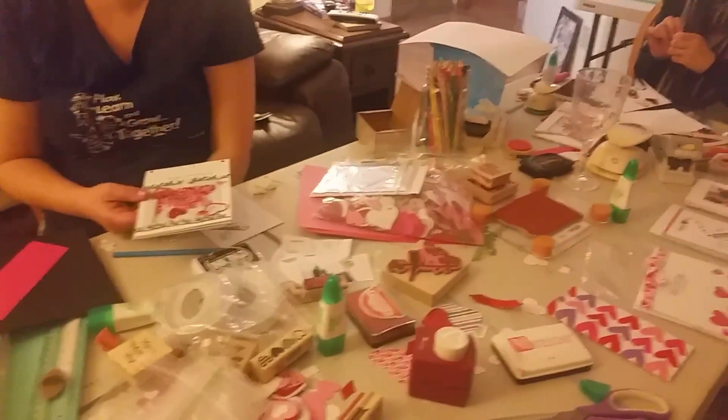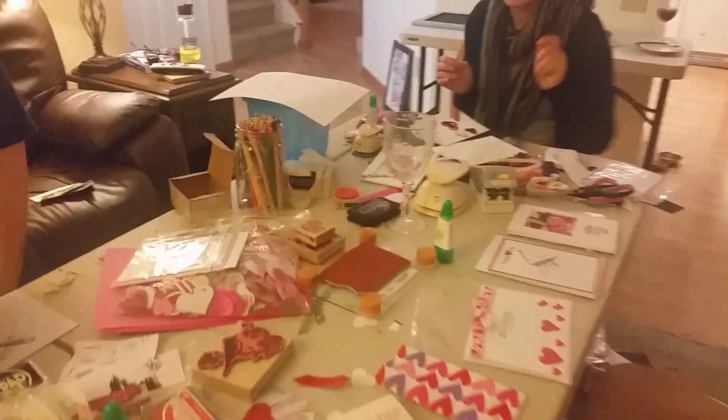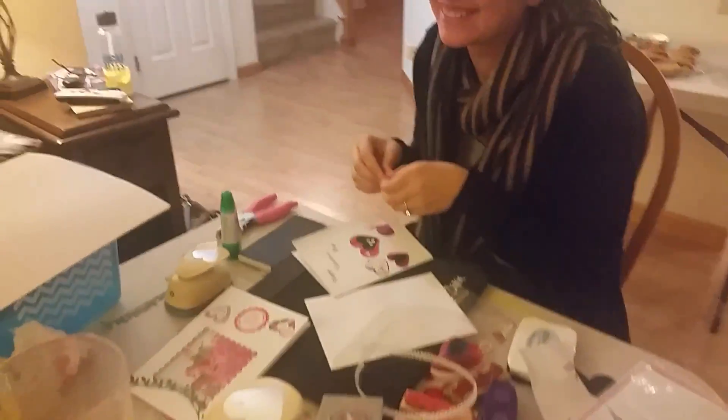This is Sally from Crafty Crafters. I'm here to do a share on something I did with my craft club. We made Valentine's Day cards.